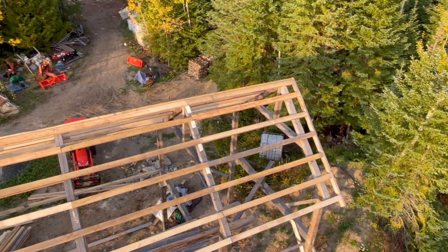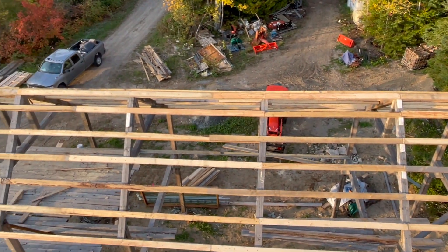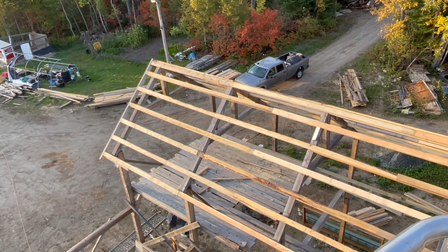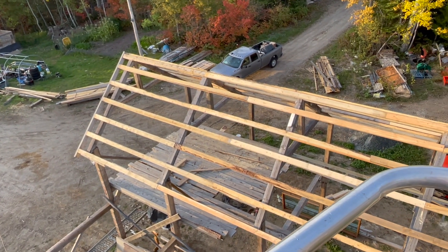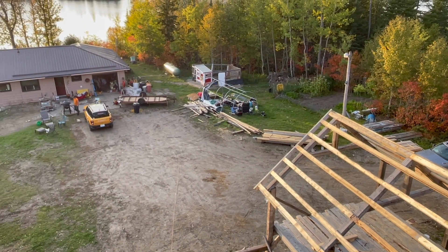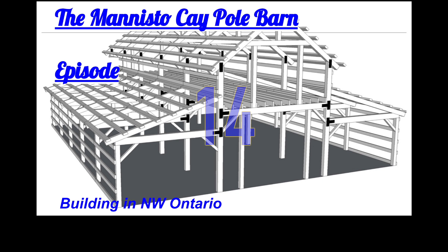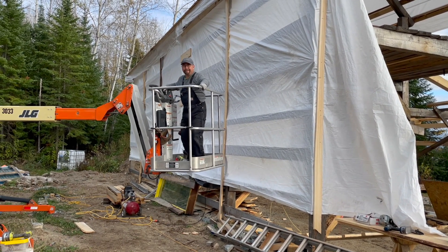Hey folks, welcome back. Last episode you saw us put up the purlins on the barn with that towable 50-foot man lift. We've got the man lift back again from Thunder Bay and now we're going to be putting up the sheeting. We have some vapor barrier or house wrap to put up on the roof first, then some one-inch sheeting — all of it cut on the HM122 Woodland Mill sawmill. We literally have less than 48 hours to use it, so let's see if we can get it done.